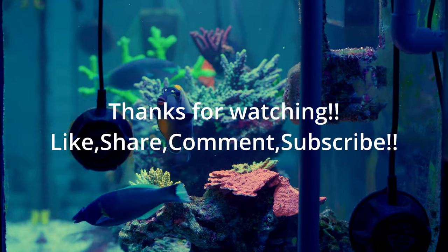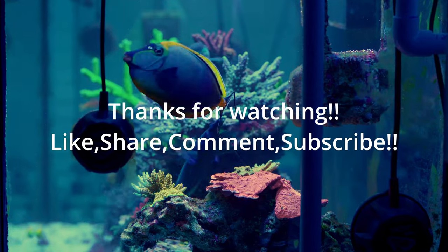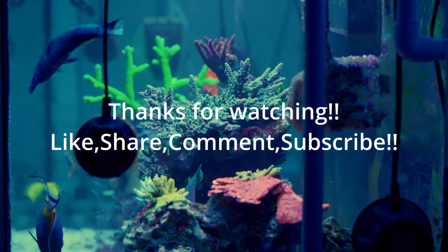As always guys, I appreciate you watching. You guys have a wonderful day and keep on reefing.